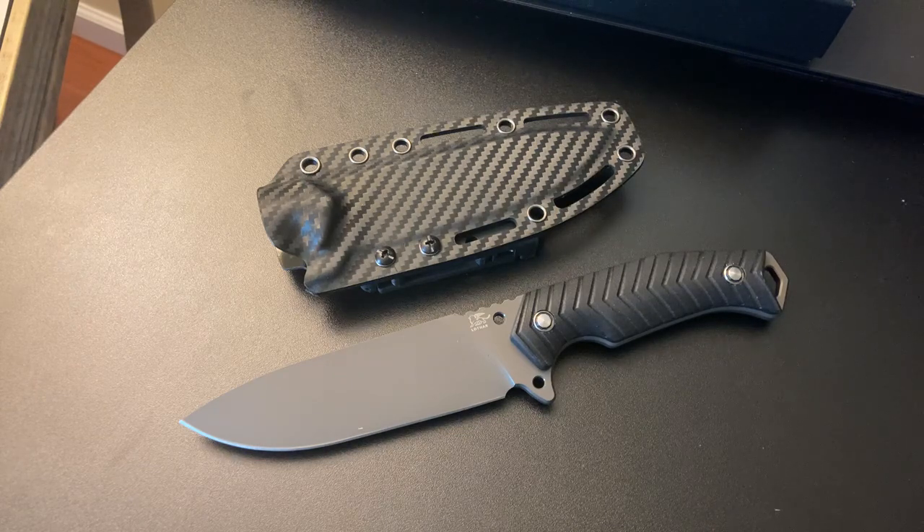I want to give a shout out to my man Common Sense Outdoors. He tested out this knife and it came through with flying colors. So you got to go check out his video — it's his latest one, Common Sense Outdoors. Awesome video, great testing.